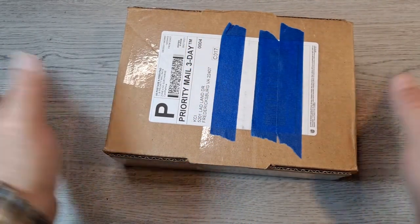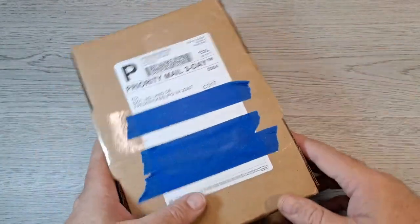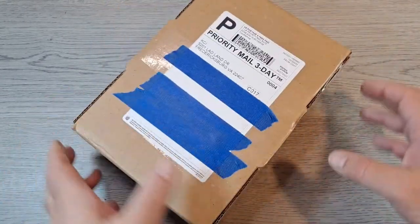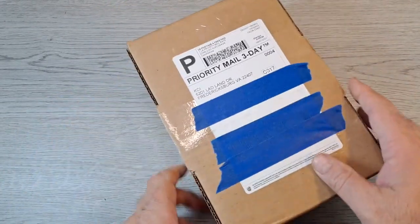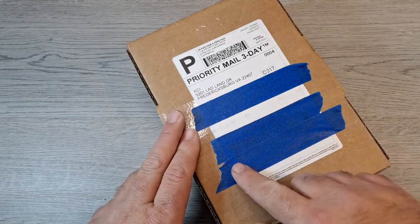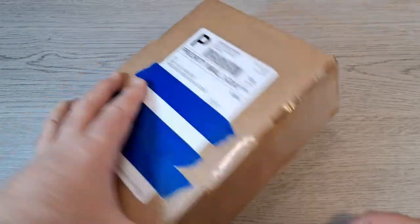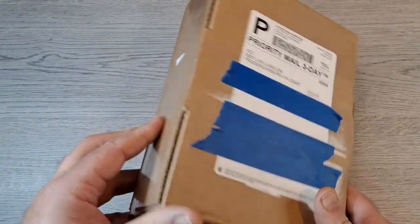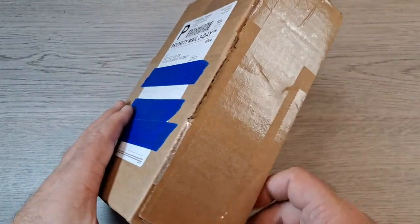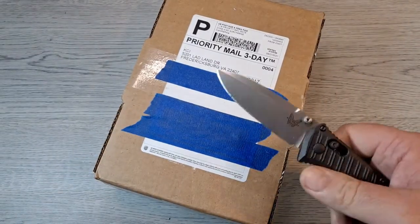Hey everyone, got an unboxing video for you and I'm kind of excited for this because this is supposed to be my birthday present from my son. It looks like it came from Knife Center — he had my name and my address. He thought I was supposed to get it yesterday, so I got it today, the day after my birthday. Let's get into it because I have no idea what it is.